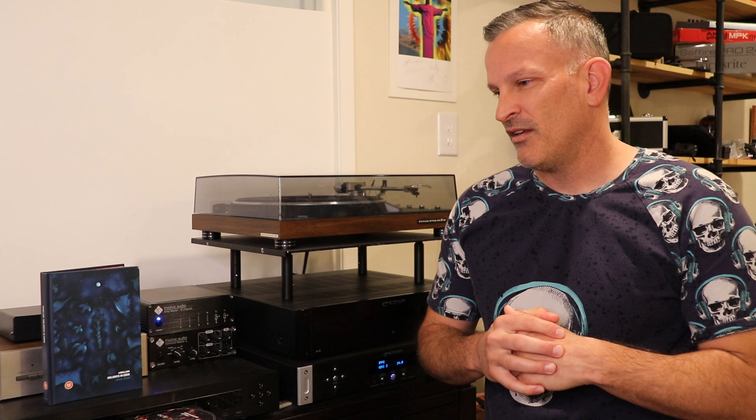I'll be listening from my Oppo BDP-103 through my Emotiva Pre-Pro to this tiny little 6-channel amp, the Amp Master by Involve Audio. I've been enjoying it a lot, and it'll be powering my full-range 5.1 system today. All right, so with all that said, let me get to listening.